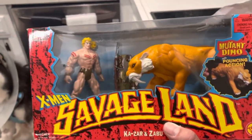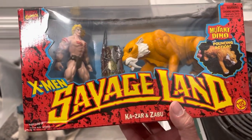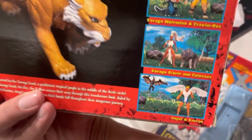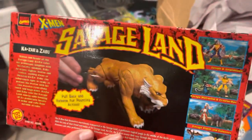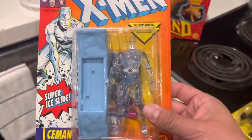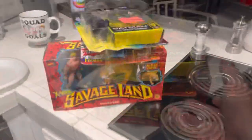This one was a steal — I think $15 is what I paid. It's the Savage Land Ka-Zar and Zabu. I wouldn't mind picking up the rest of them, especially because the Angel one is actually really cool, the Wolverine one's cool — actually they're all cool. The Iceman is a clean one because I've seen a lot of them that are yellow, and again the one at Fat Collectibles is yellow.